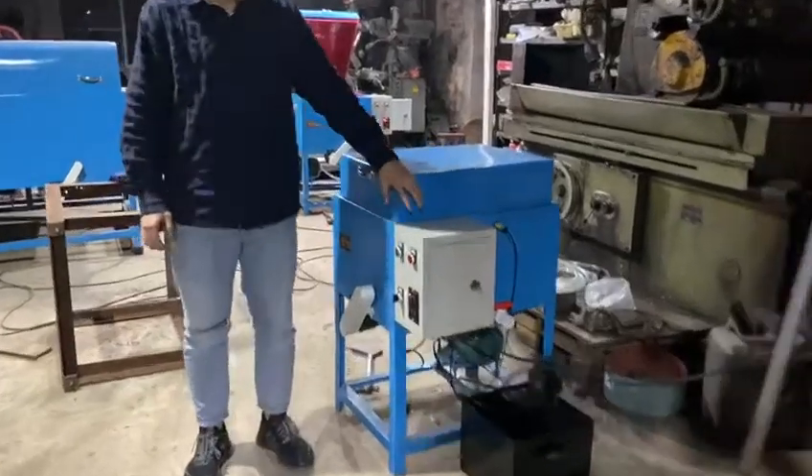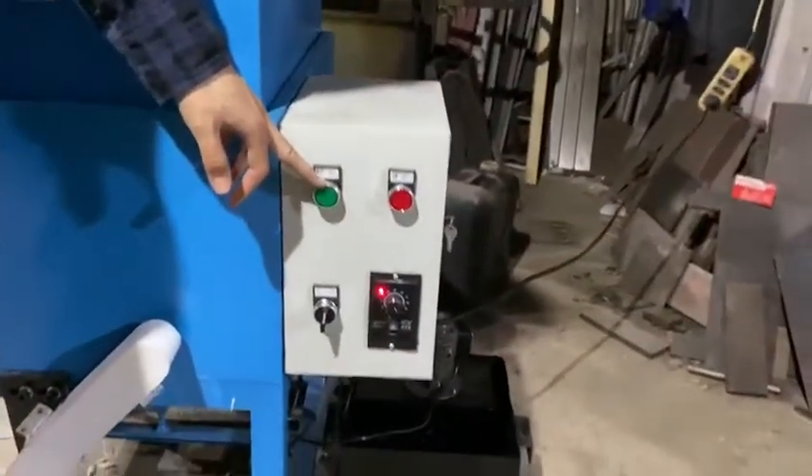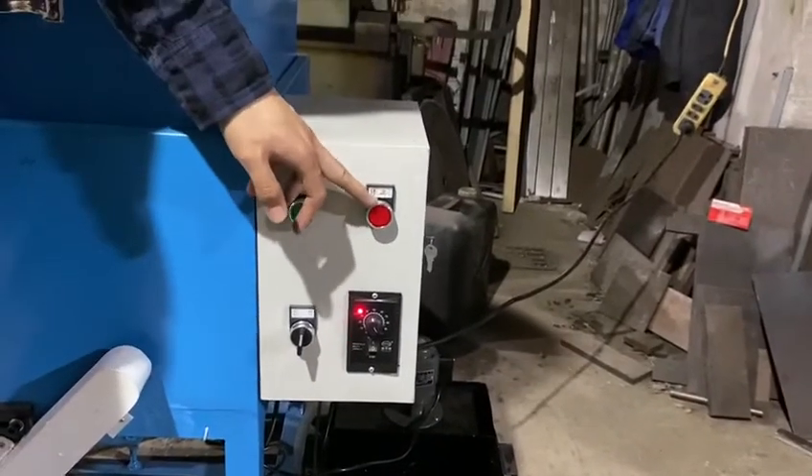First, it's the control box. This button is to control the motor — motor on, motor off or stop.